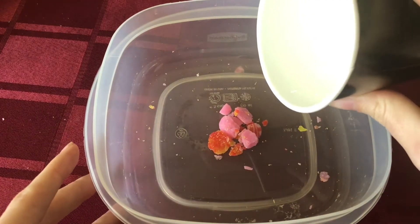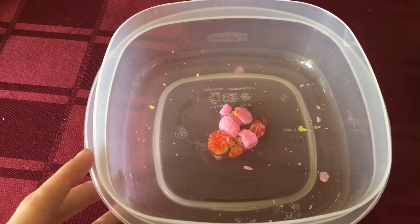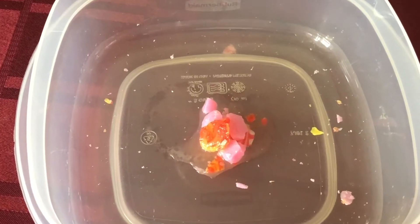Remove a few pieces of candy fragments and add a few drops of water to them. Allow them to dry for a few minutes and examine them again to see if they are sticking together.